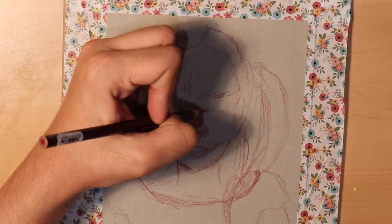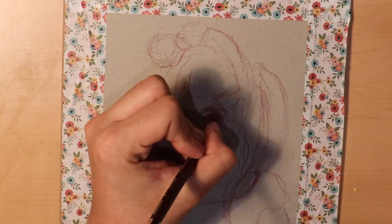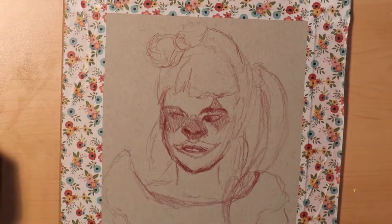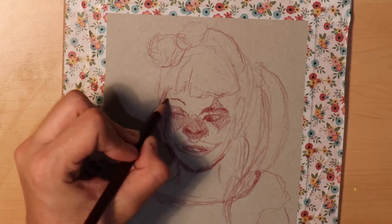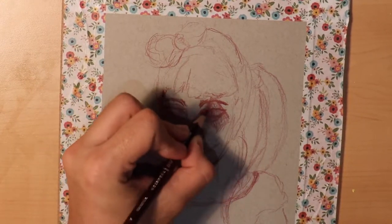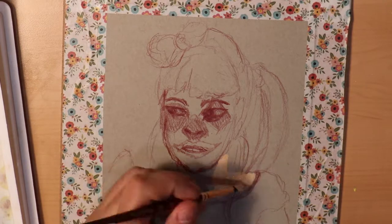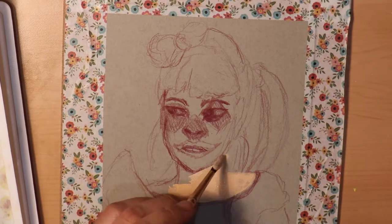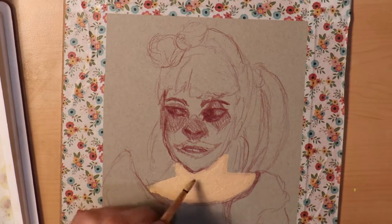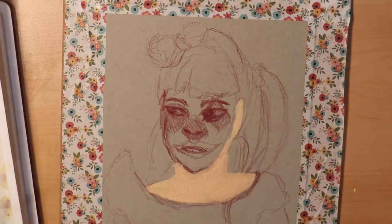One thing that right off the bat I was excited about with this piece and this gouache — you can see as I'm sketching it — I actually really messed up her face. The proportions were a little bit off, and her eyes and nose were too far down the page. Normally that would mean a lot of erasing, which can mess up paper, or I would have to start over, which I've done plenty of times. But this time I was able to remember that I was going to be using an opaque medium. This is completely okay with acrylic gouache, and I was able to skip that step and go straight in with the paint.